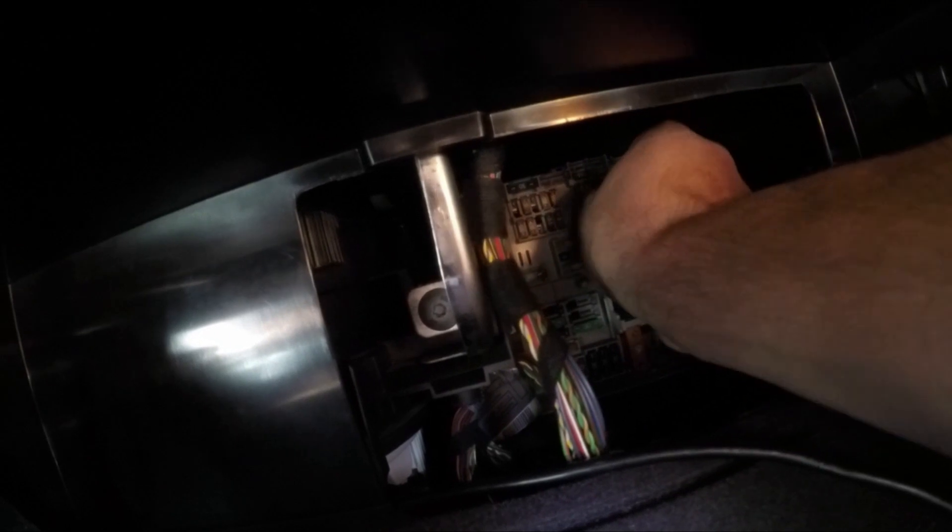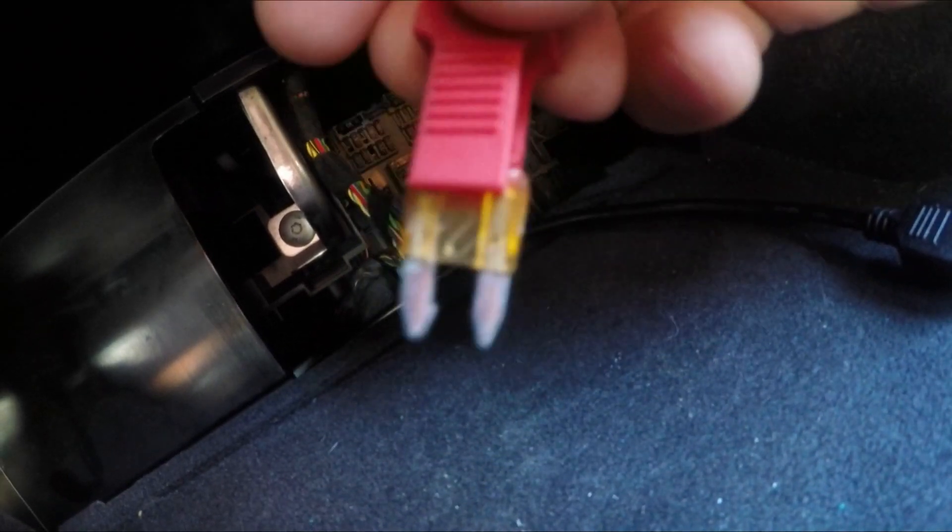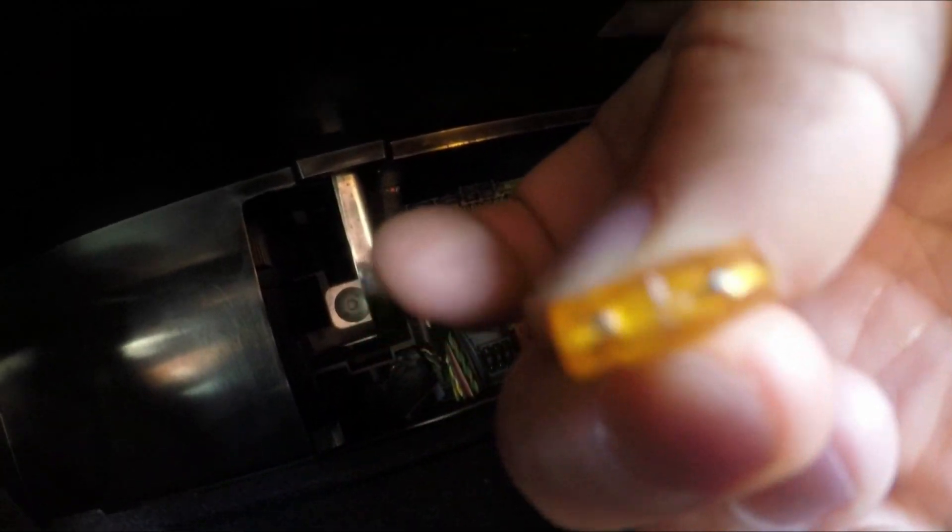It is a 5-amp fuse. We'll use the small side of the puller to remove it. And that is the fuse right there - a 5-amp fuse. That's going to be the video for today guys, thanks again for watching. I'll catch you on the next one. Stay safe.